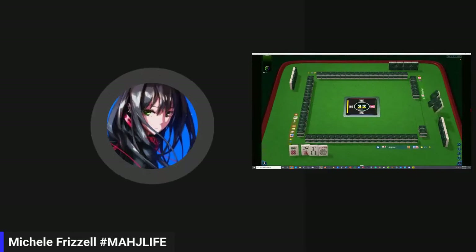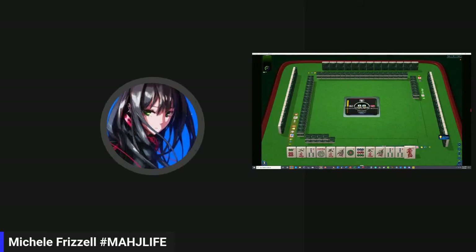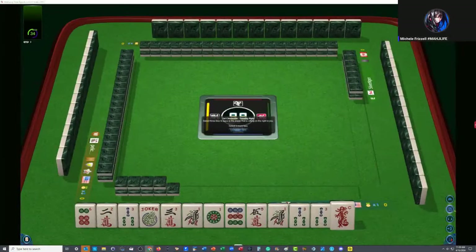We just joined a table at Mahjong time. In this strategy theory session, we're going to be playing American Mahjong using the National Mahjong League card. If you've not tried playing here yet, look for my email in the video description below — I can send you information about their 30-day VIP trial. Let me go full screen and let's check out these tiles.